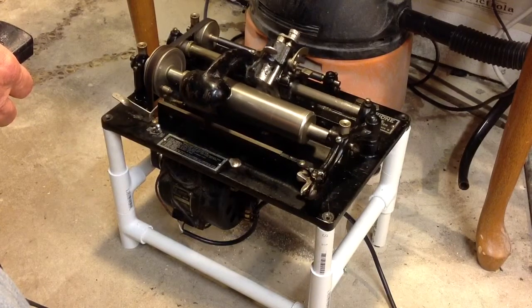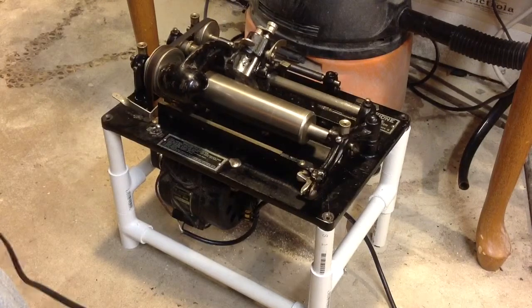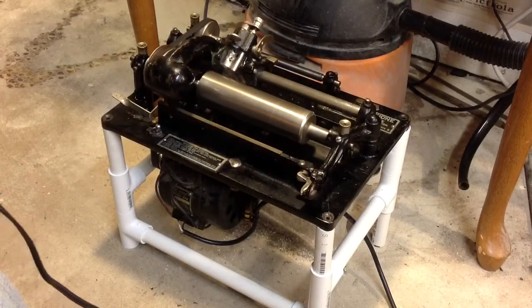But it makes a tremendous difference. And as I said, brown wax cylinders — you simply cannot shave them with the shaver running at full speed. It'll destroy them.